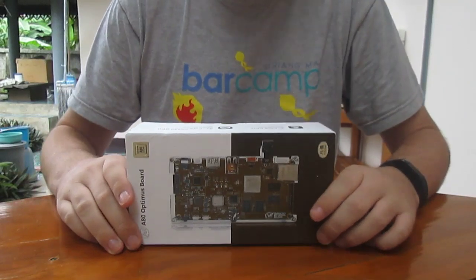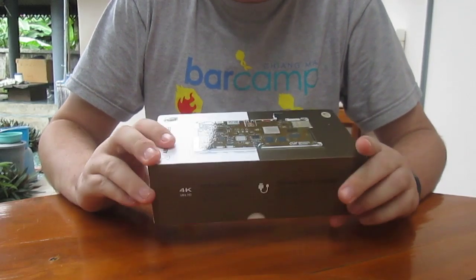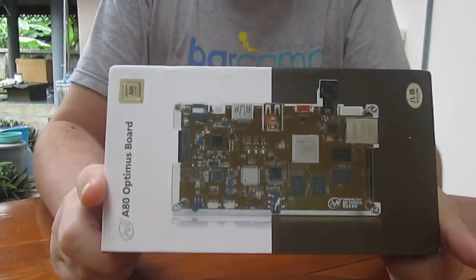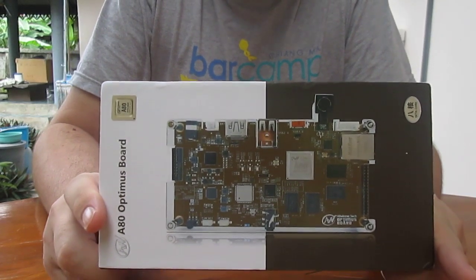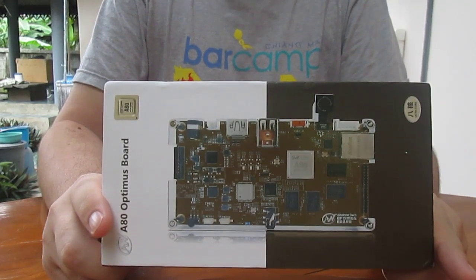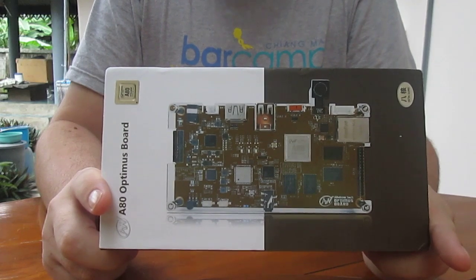Hi everyone. Allwinner and Meri Technology decided to send me an A80 Optimus board powered by the Allwinner A80 octa-core CPU with four A15 cores and four A7 cores, and a PowerVR GPU.